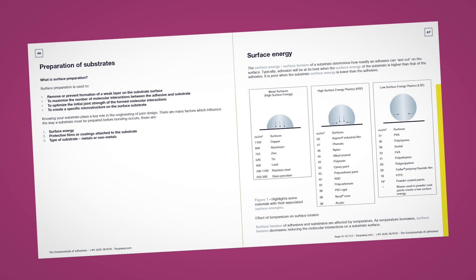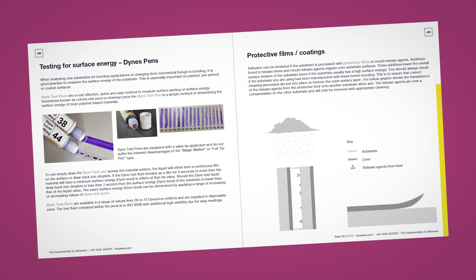Chapter 5 of the Fundamentals of Adhesives eBook will give you an overview of this topic. But if you want an answer for your specific substrate and application, reach out and an adhesive expert will be able to help. Here at Forgeway we have over 25 years of experience of bonding in the field. We have a very good idea of which substrates will be difficult to bond. However, if we don't know the answer, we would recommend surface testing as it will give you an exact answer for your substrate.